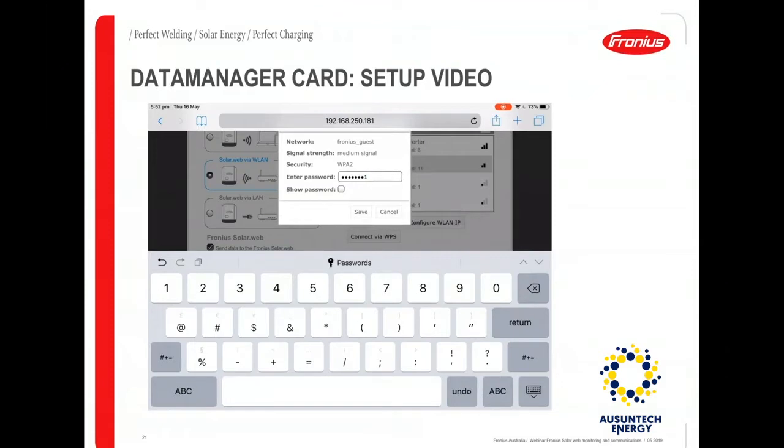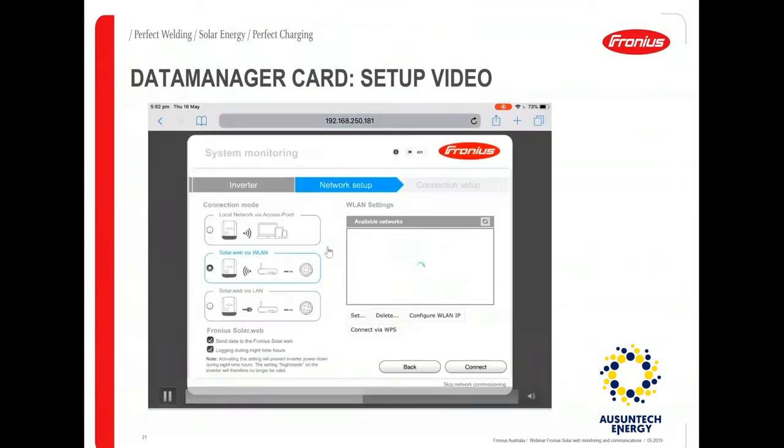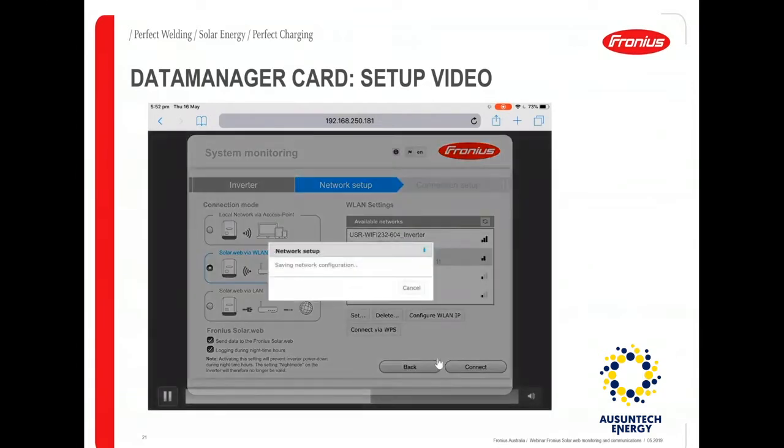Once you click 'Set', it will prompt you for the Wi-Fi network's password. Enter the password, and if you want to verify you've entered it correctly, enable the 'Show Password' option, then save it. Once you save the network, hit the 'Connect' option and the data manager card will try to establish the connection with the Wi-Fi network. This process usually takes a couple of seconds to a minute.